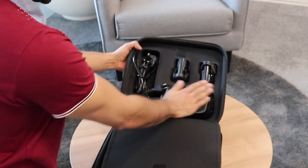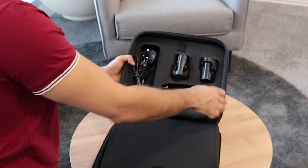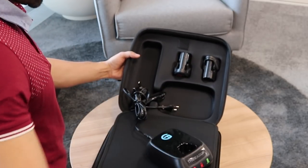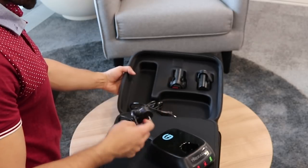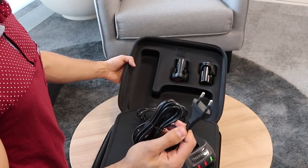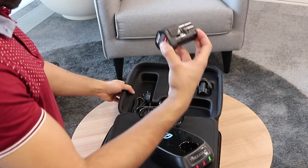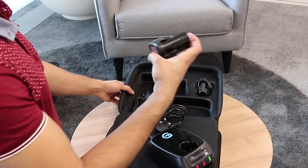Now behind here we have the charging base with a UK plug, and it also comes with a European plug in case you want to charge it abroad. It comes with two batteries which go into the Theragun.